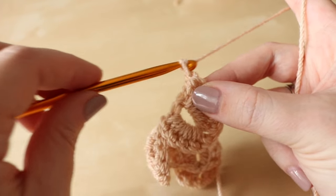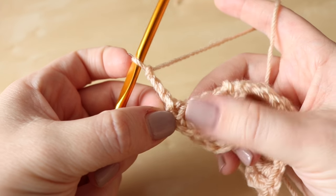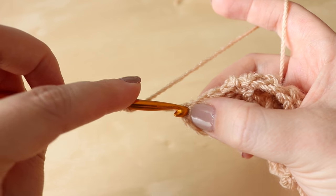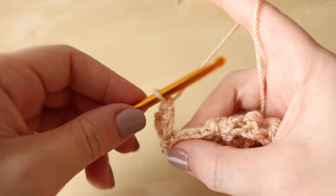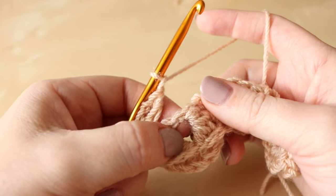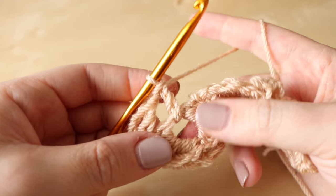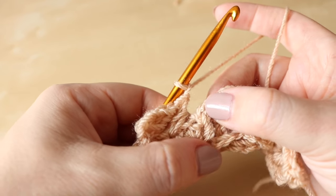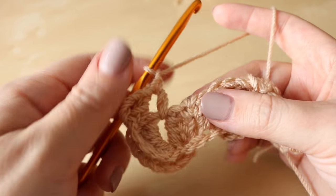From here you want to chain three and turn your work. That chain three is going to count as your first treble and then we're going to do another treble into that same space — just anywhere down at the bottom of that chain will do. You're creating that cluster of two trebles in that corner. You want to chain one and then we're going to do one treble into the centre of that scale, which is really easy to find. Chain one again, and in the space where we did the slip stitch — the top of this chain one — that's the space from the previous round.